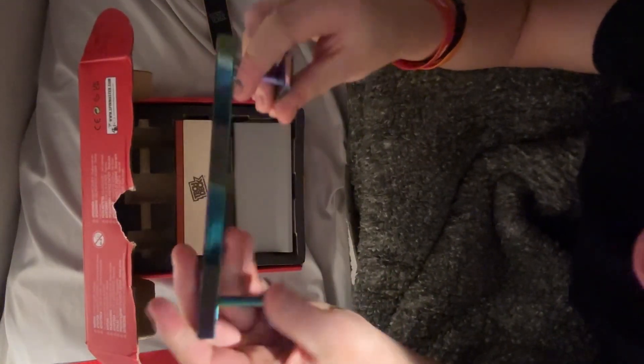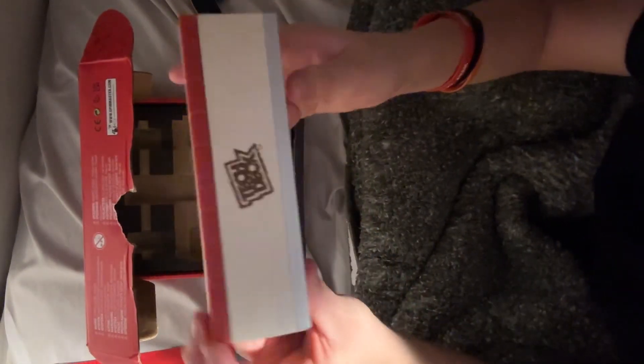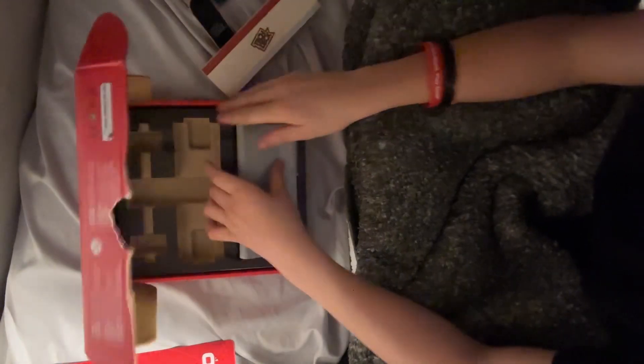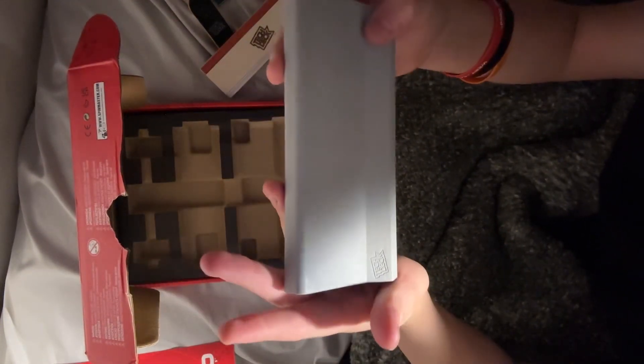Wow, you get this really nice chrome-looking rail. Got this block, which is nice — pretty solid. And then a curb, which is decently heavy.